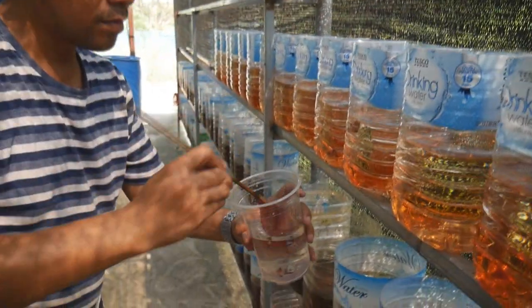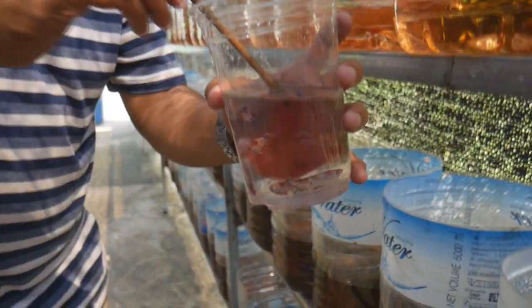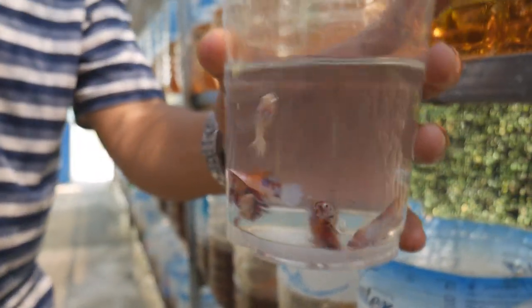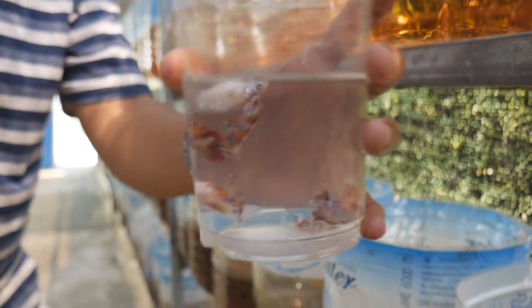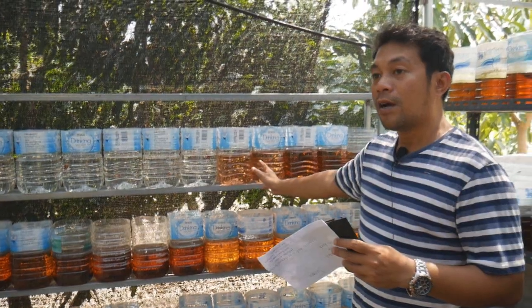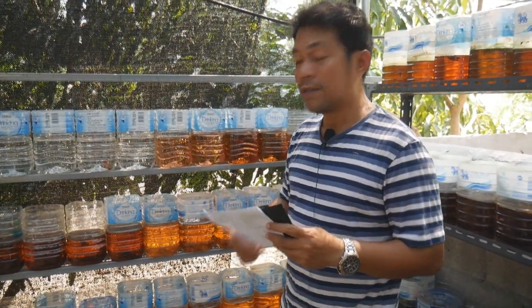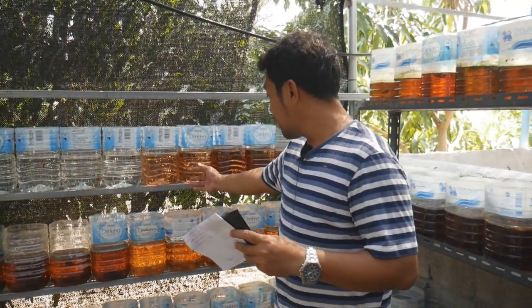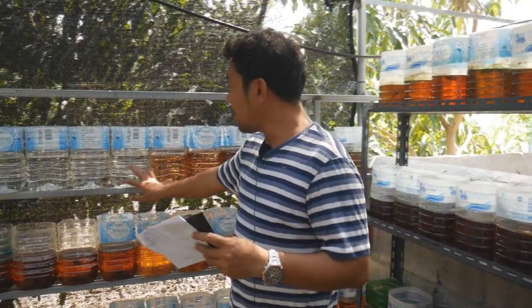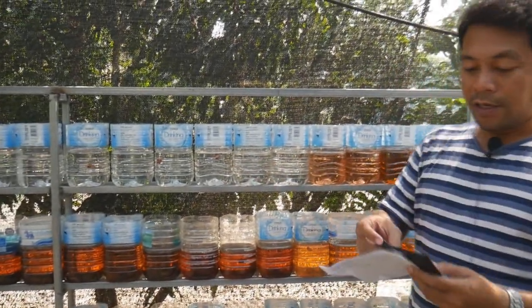We have a sample here. We already tried two spoons of tannin and you can see the color — we put it in yesterday, so it's been about 24 hours. You can see the color has come out already. This other one hasn't been done yet, but we will show you some fish here as an example.